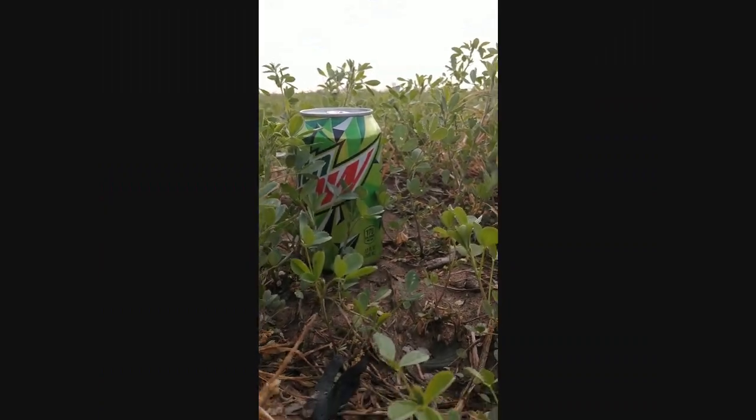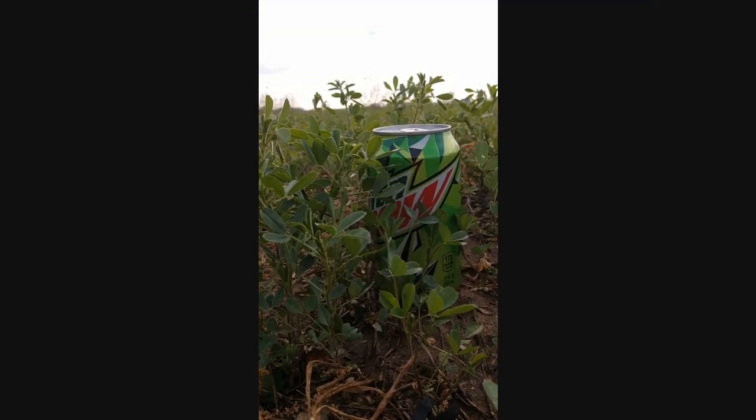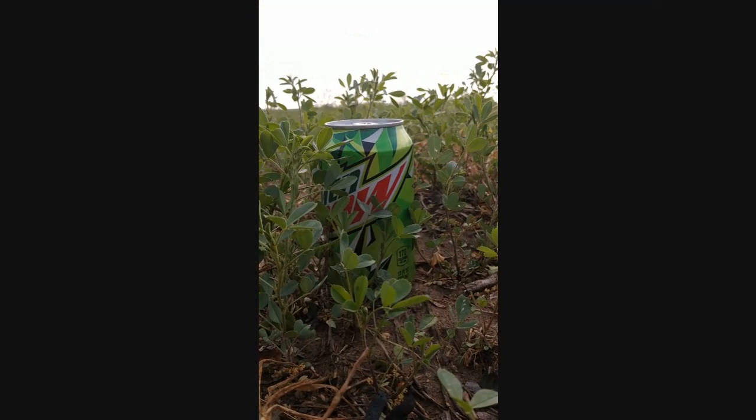Morning folks, Jeff Jackson here, your alfalfa and forage specialist with Cropland by Winfield United. I want to give you a quick blurb about my take on intensive alfalfa management. One of the things that we talk about a lot is I tell guys basically my first dollar spent on my farm is going to be a fungicide.